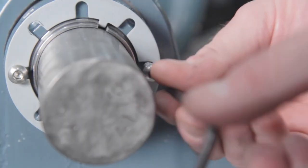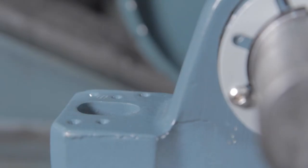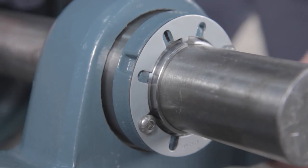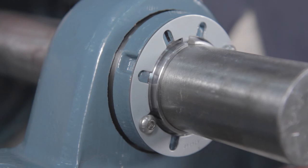Follow the same mounting procedures as shown in the previous segment. Now insert the base bolts into the expansion bearing housing. Make sure the bearing insert has been shifted in the correct direction in the expansion bearing housing so it will accommodate shaft thermal growth.